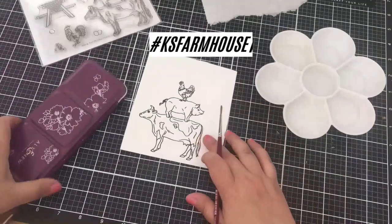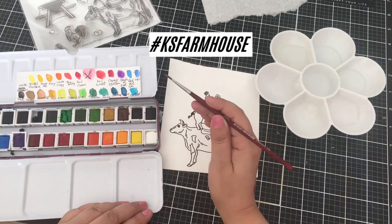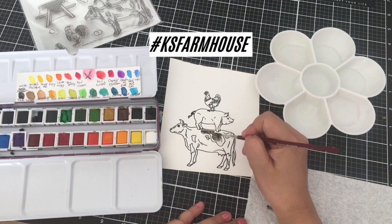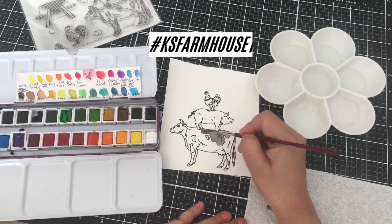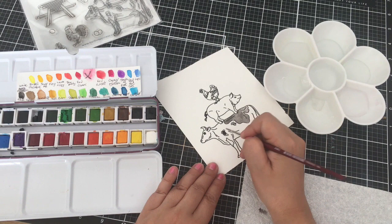I will be watercoloring my image today on 140 pound cardstock. I chose to use watercolor paints, pans, and also Tombow markers for my image. It is a nice big image so it would be good for any A2 card. It would also be good for a slimline card. I'm thinking you can even cut out the chicken or the pig — you can mask it. So that is another way that I would love to use this image.